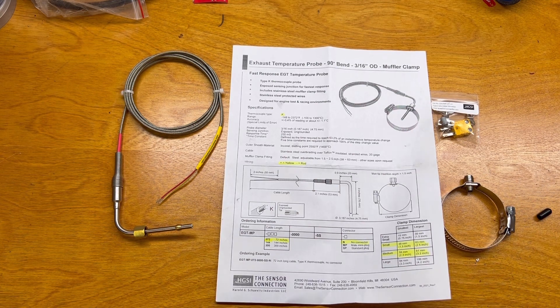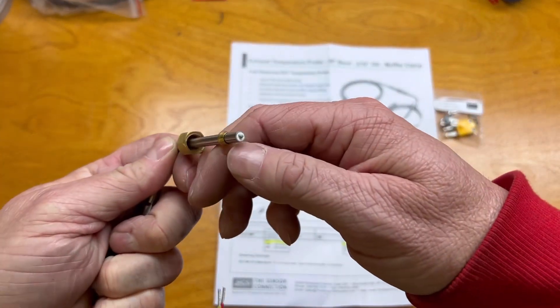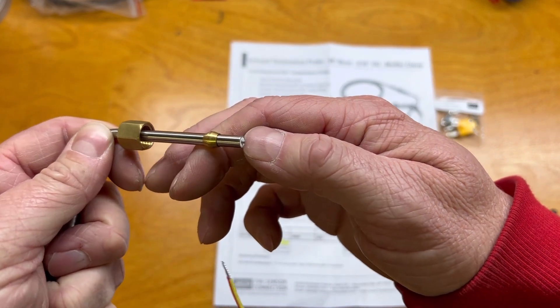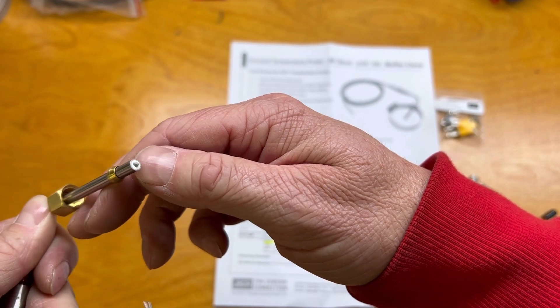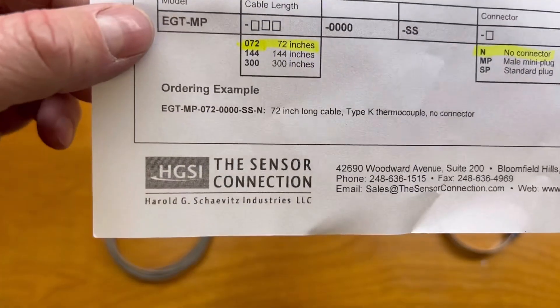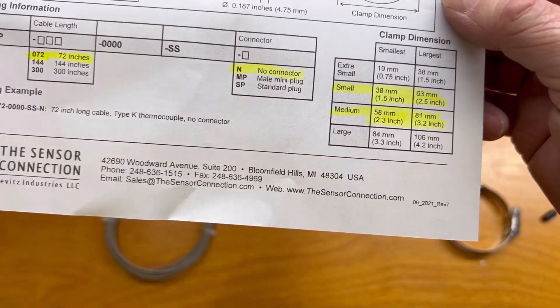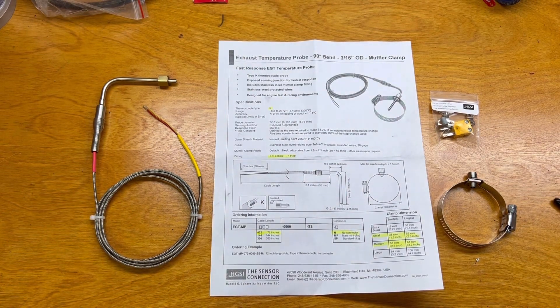Second thing is the tip. I didn't know that there was an open tip and a closed tip. The closed tip is more durable but slower responding. The open tip, like what I have here, is much faster responding — 250 milliseconds — but can be a little less durable, though only if you buy cheap sensors. I purchased these from the Sensor Connection, which seems to specialize in sensors. These are not Chinese knockoffs. They're good sensors, which is what you want when you're actually trying to balance your fuel.